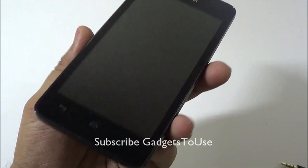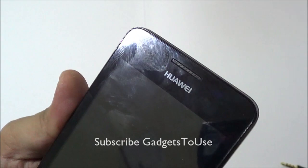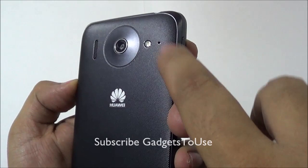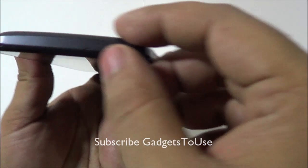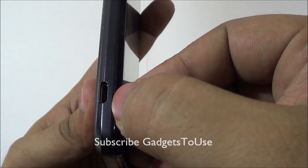Now if we take a quick look at the phone, we have touch capacitive buttons at the bottom. You have the earpiece over here, some proximity sensors, and the front camera. At the back you have the five megapixel camera with an LED flash, and a hole for noise cancellation.